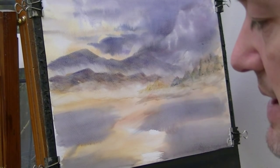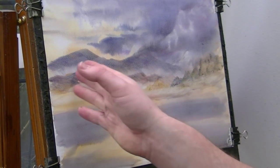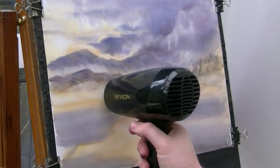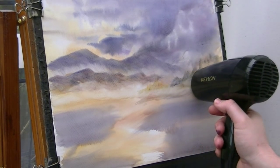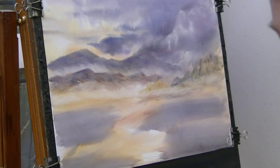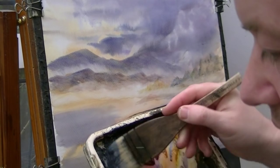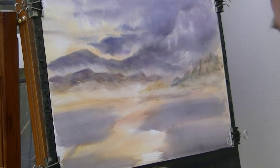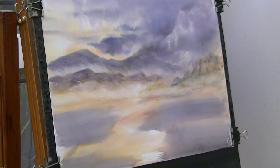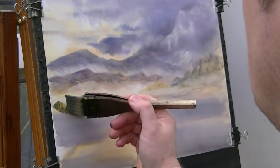So that's a lot of the background in there. The next layer, we'll start off with some trees on this side. I'll just dip the tips in, and I want a sort of dark, dark green. Let's go a bit of raw sienna in there as well, and I'm just going to flick up.